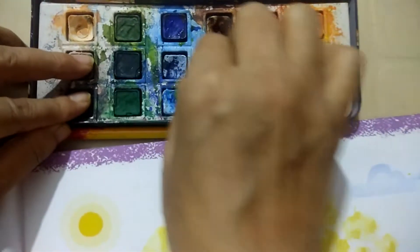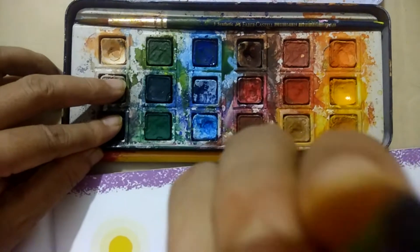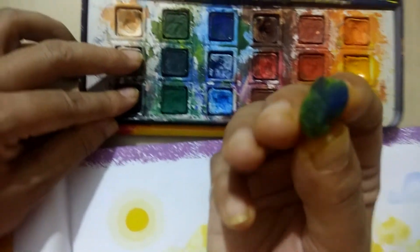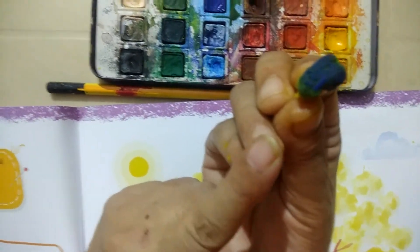You want to add two patches, then you can add blue color. When we mix blue and yellow, it will become green. I have mixed blue and yellow in the same cotton and it will become green.